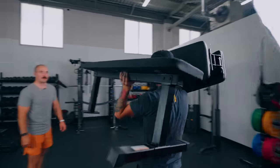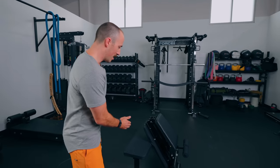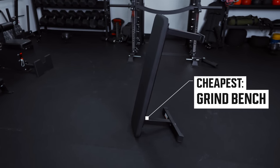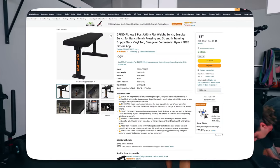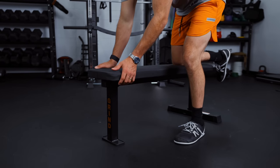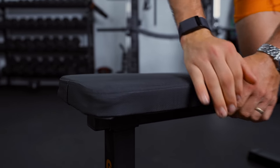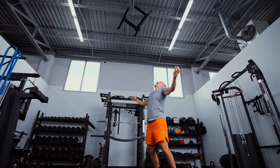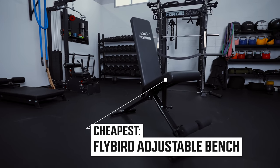These are the absolute cheapest benches we'd recommend. First is the Grind bench, which has a tripod design and is basically my Amazon flat bench pick. This is a very cheap bench and doesn't have the highest weight rating, but it takes a lot of things from more expensive benches and puts it into a cheap platform. One piece of gym equipment that I think is absolutely fine to buy cheap is a flat bench — you can get just as strong with a bench like this. It's very lightweight, easy to move around, and has a high enough weight capacity for most people.